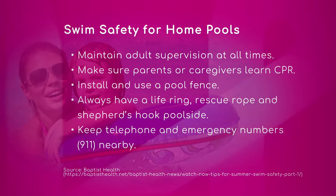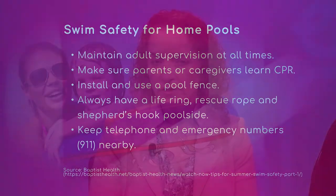Installing and using a pool fence — let's talk about why that is so important, even if you think there are no kids in your house but you have friends over. So as mentioned, these are the physical barriers. The pool fence should be at least four feet high, and there should not be any furniture that a kid can climb on and jump over it.